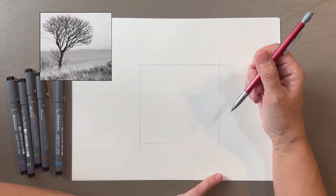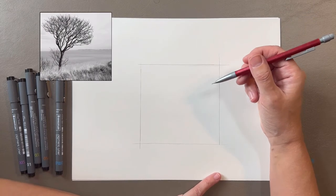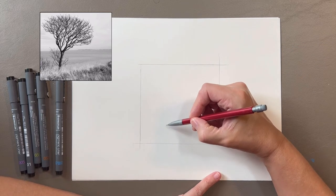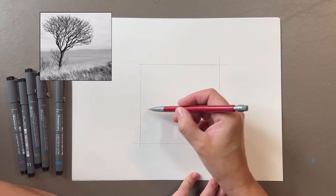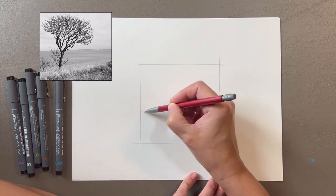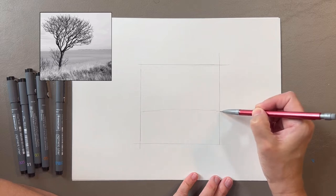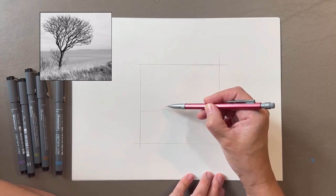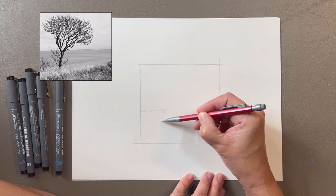I'm using a reference image that I found on a copyright-free photo website. I'll start by drawing in pencil. As I draw the tree I'm using the image for inspiration but I'm not agonizing over matching every detail. If I drew the tree without a reference image it may end up looking cartoonish, but I can follow the basic patterns of this tree to make my drawing look more realistic.